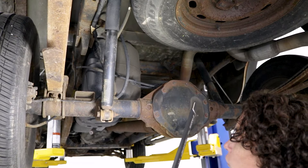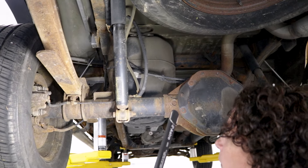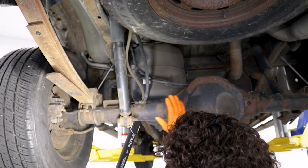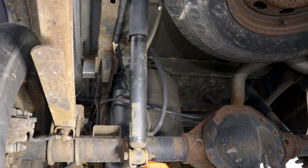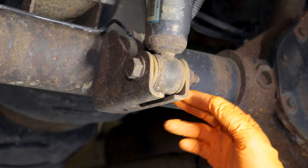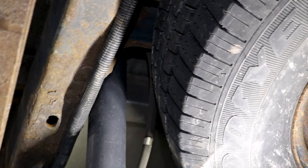Now that I showed you what a shock is, let's look at where it is located on the car. Here we are underneath a pickup truck — this is the rear suspension or rear differential. More importantly, here is the shock and it is mounted to the bottom of the differential. Then there's always a mounting block at the top, usually on the frame or the body.